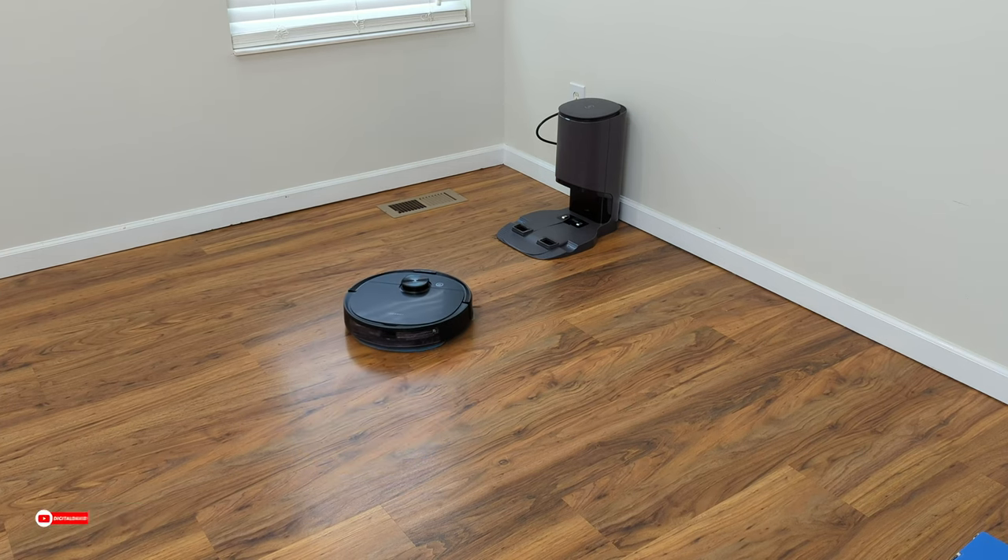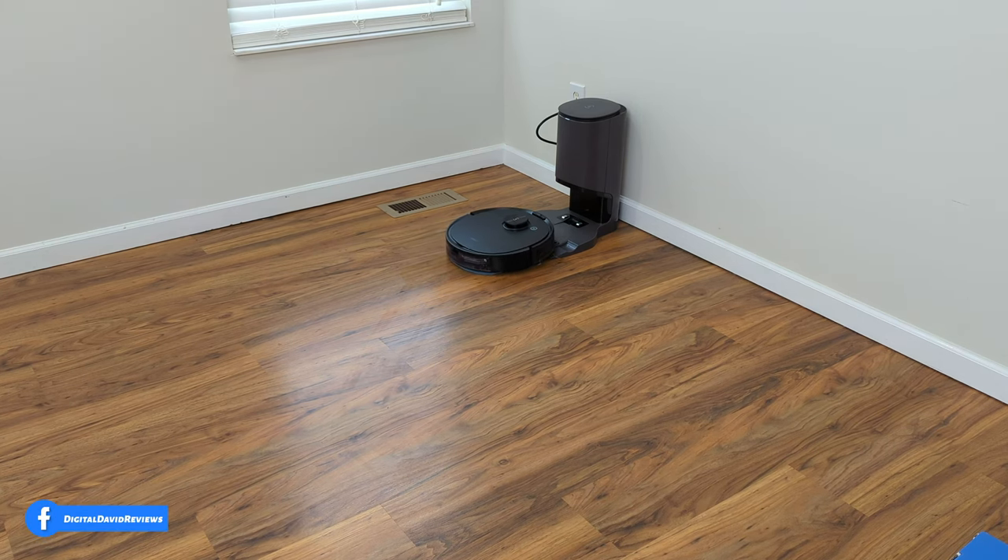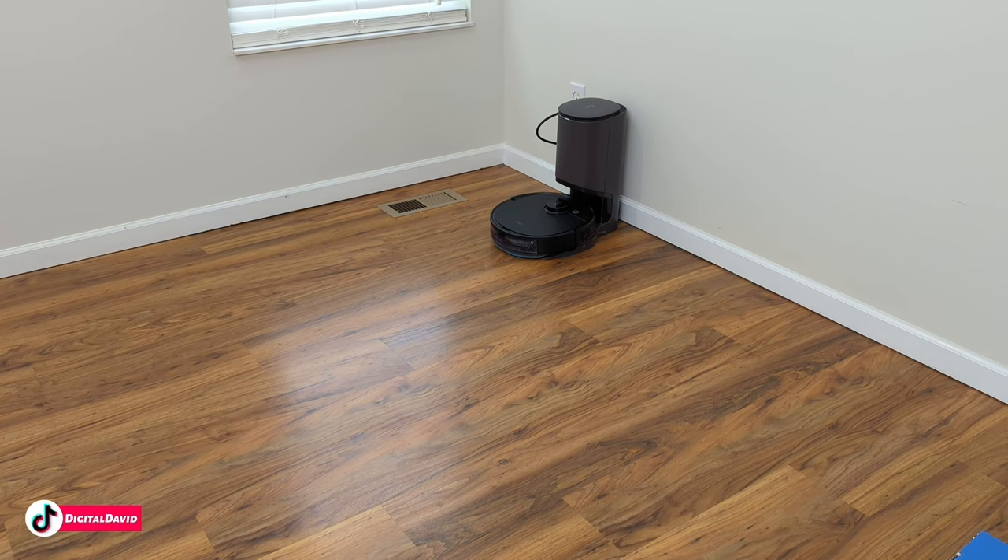When the vacuum finishes cleaning, it returns home to charge and empty itself automatically. You can see it found the charging base, lined up, and drove up to charge and empty. No issues at all finding the base or getting on it. You'll hear it start charging — and then it empties automatically. It's super powerful and takes around 20 seconds to empty all contents from the dustbin.